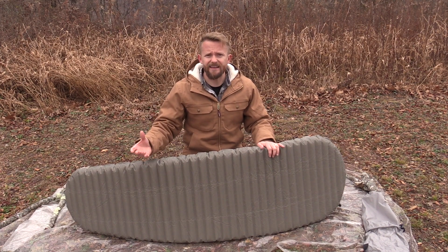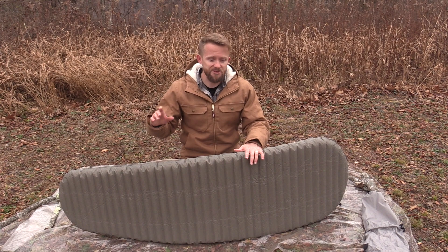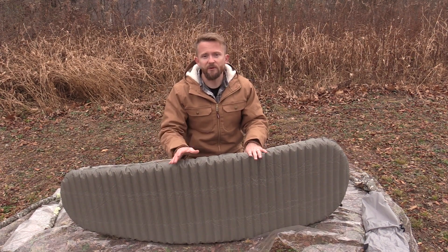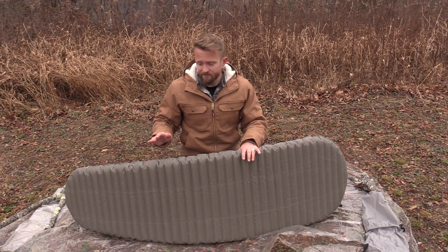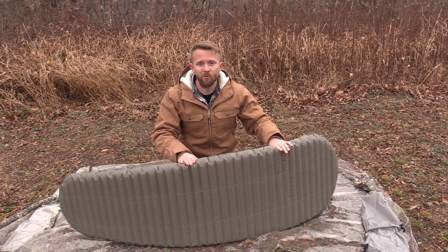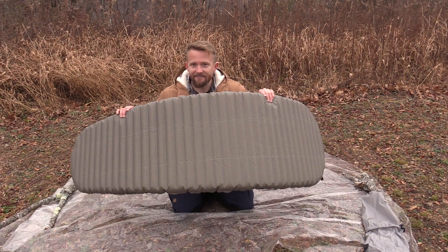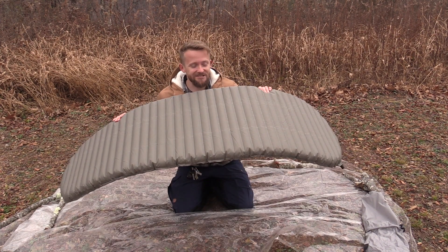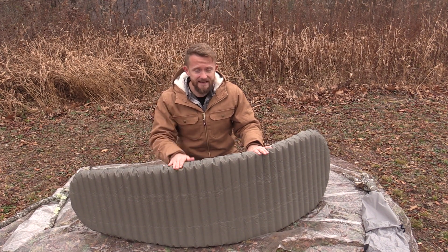As soon as you lay down on this pad, you can feel the heat bouncing back. It has a reflective material on the inside that really radiates heat back to you. I've camped on this pad down to negative 10, negative 12 degrees Fahrenheit, right on the ground with just this pad alone, and I've stayed very warm. My wife always asks for this pad — it keeps her the warmest out of all of them. She sleeps cold, I sleep hot, but she always claims dibs on it. It really is a fantastic sleeping pad.